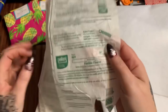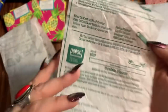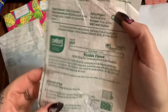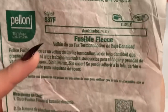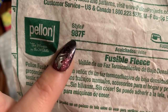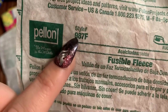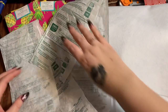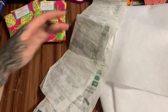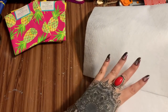When you buy fusible fleece by the yard it comes with a piece of paper wrapped around it — if they don't give you the paper, ask for it. This is fusible fleece style 987F. You can get it pre-cut in little packages but you pay more that way. For this particular bin you're going to need half a yard.